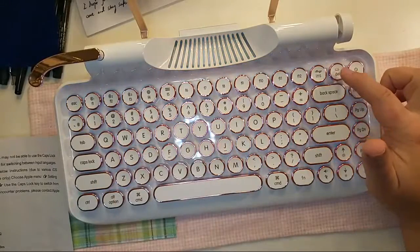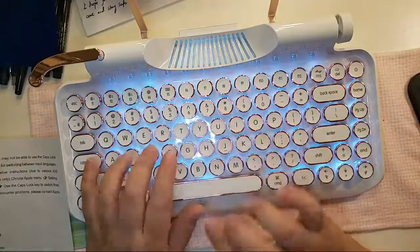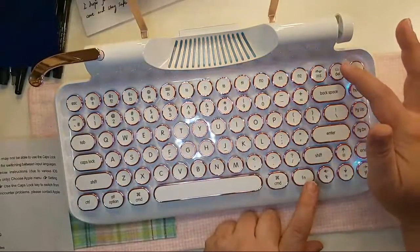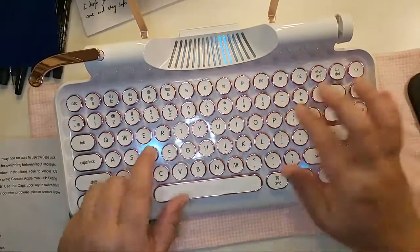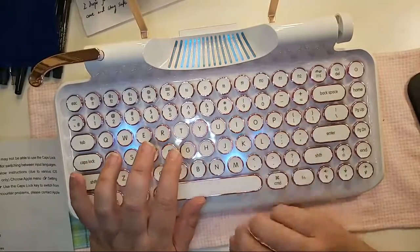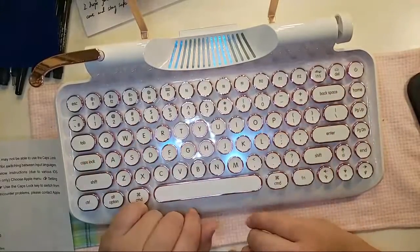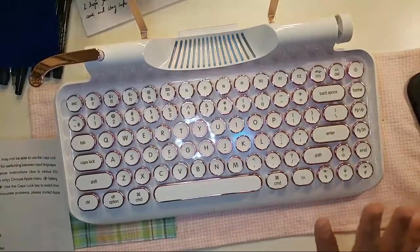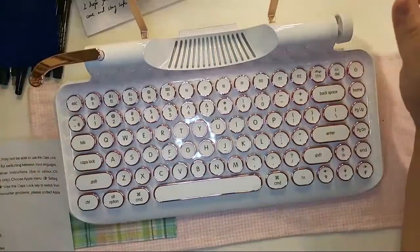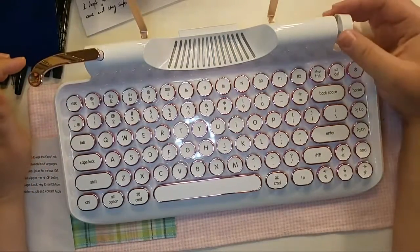This one kind of ripples like when you touch it. Then the next setting is where it just lights up as you type — I have it on this one mainly to save battery. Over here this will turn the volume up on whatever device it is connected to.